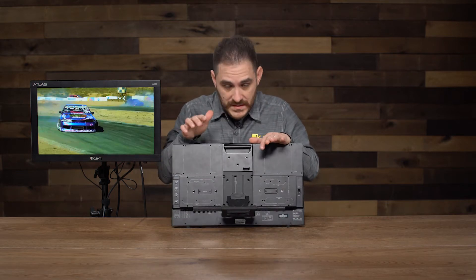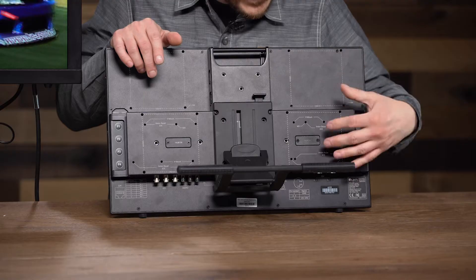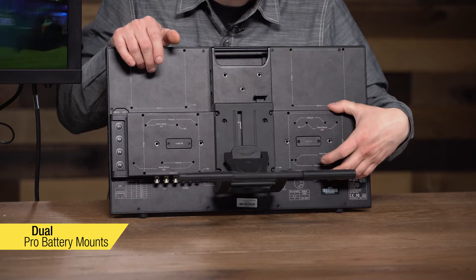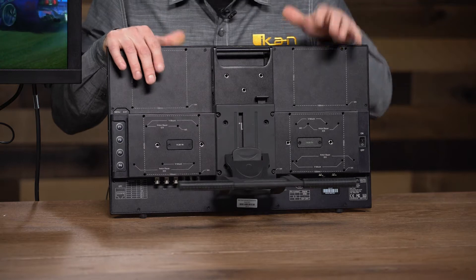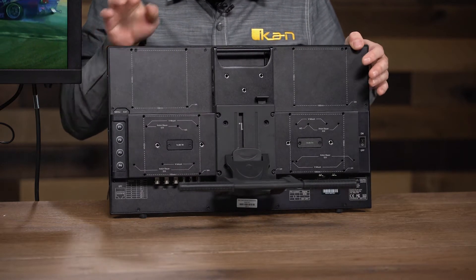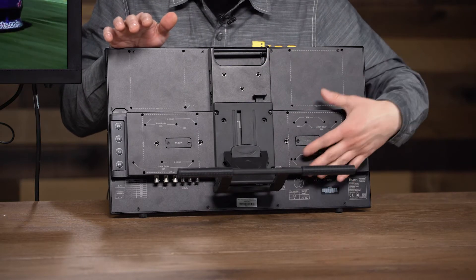In addition, we also added two spots where you can mount pro batteries. We've added the hole patterns for Anton Bauer, V-mount, and IDX-style battery plates. So whatever battery system you're using, this monitor can be powered with it because it has the hole patterns — you can just mount the battery plate directly on here and power this monitor.